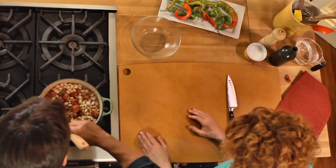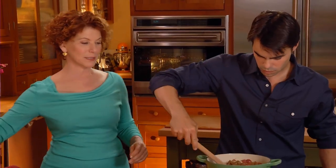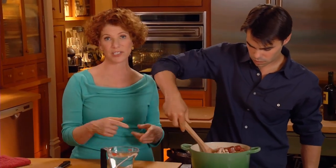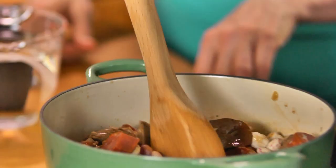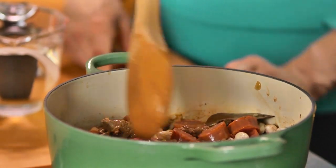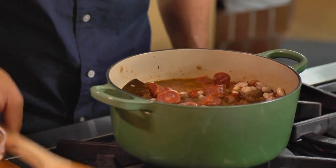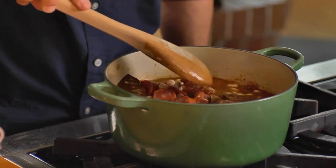Bring the lamb up from the bottom — I can see it probably needs a little more liquid, so we'll add a little bit of water. You add the water, bring it to a boil, turn it down, let it simmer, and in about 40 minutes it'll be done. The lamb will be tender and you've got this fabulous sauce, kind of thickened from the wonderful juices from the lamb.